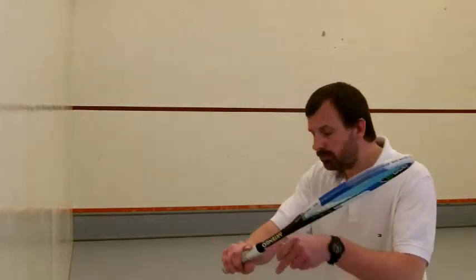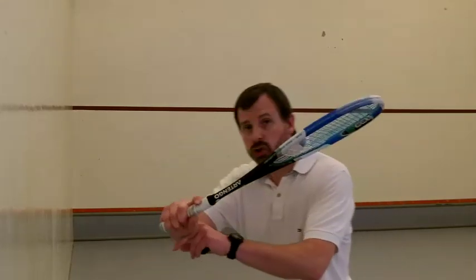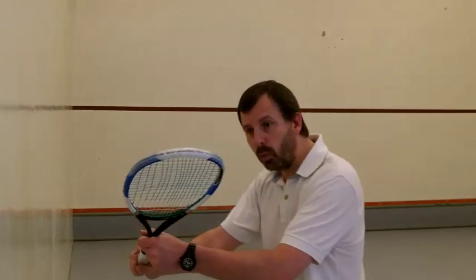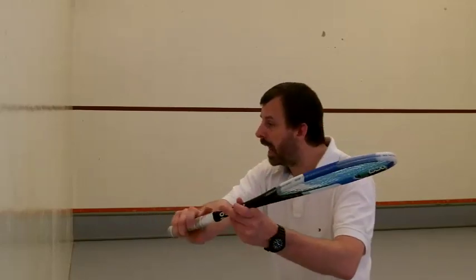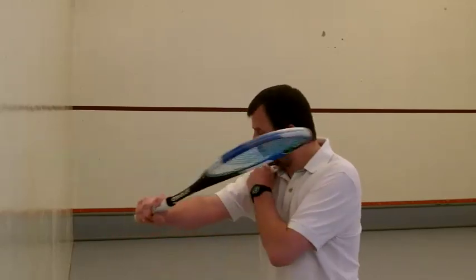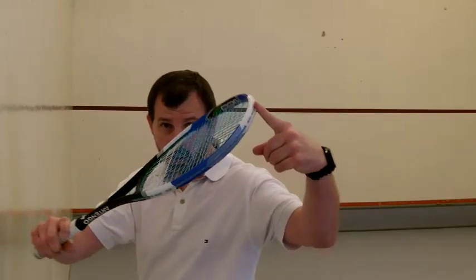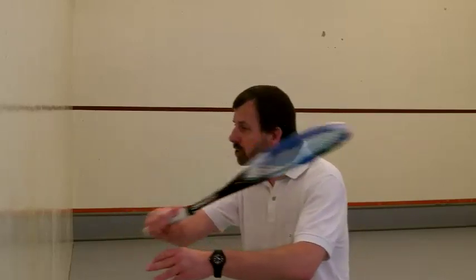The position for the backhand: arm up. One of the things you'll notice with the professional players is they don't keep the racket down — the racket is up so it's ready. Solid wrist. Maybe you want to cock it a little bit more, maybe you want to lean it back. What's important is that it's not flexible. The arm is back a little bit and as it comes forward it just moves in a horizontal line. The racket face is open, not closed. We're not looking to push the ball lower at this point — we're just looking to block it back along the wall.